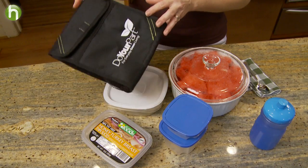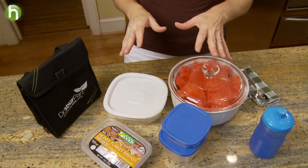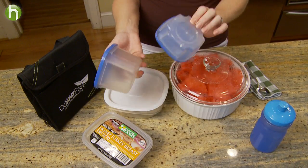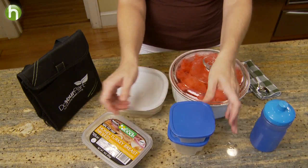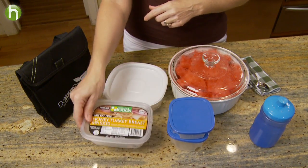Start with a reusable lunch bag. This way you won't need to use one of those new brown paper bags every day. And also try to avoid using disposable plastic baggies. Instead, use reusable items that you already have in your home. Even when you're shopping, you can buy a few of them that you can reuse throughout the school year.